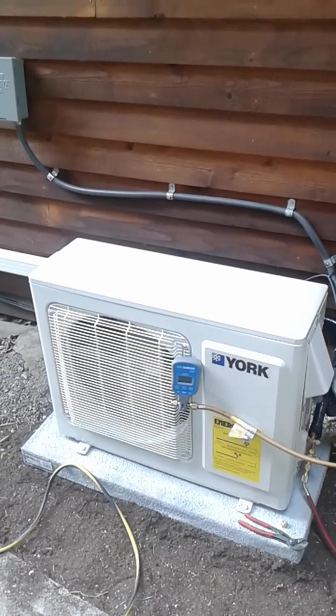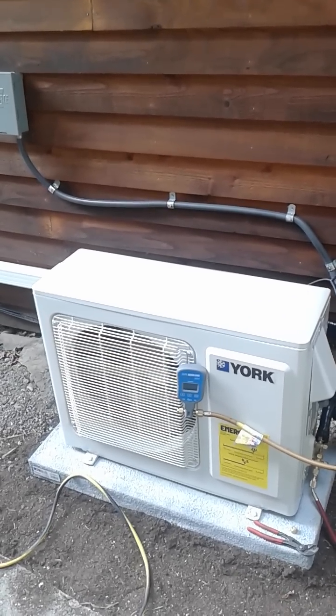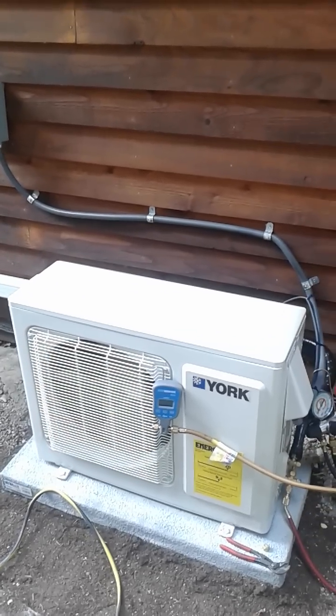If you'd like to hire Allied Furnace and AC to install a ductless mini split for you, you can call me. My name is James and my number is 206-604-0092. Thanks.